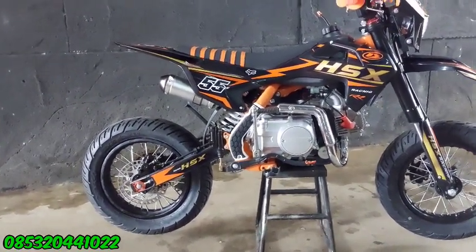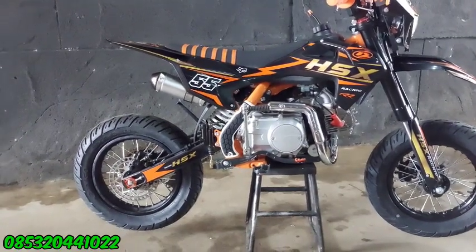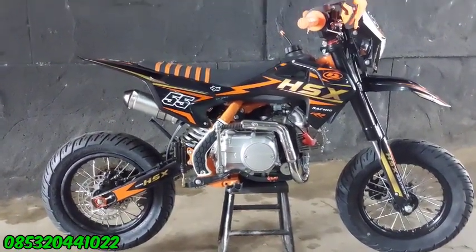Nama toko kita Mini Mini Moto. Kita beralamat di Jalan Majin Lili Kusuma, Semanding, Kota Banjar, Jawa Barat ya guys.